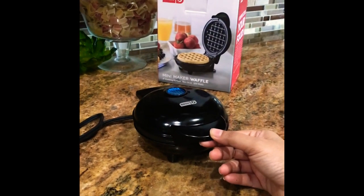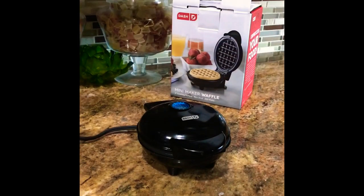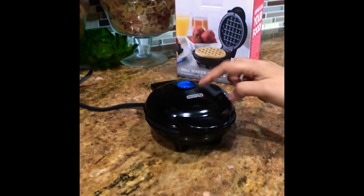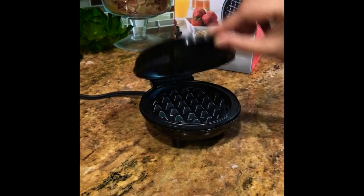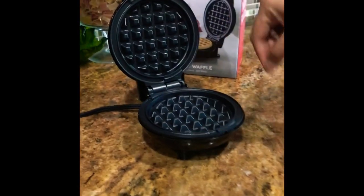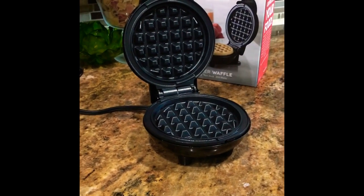It's pretty easy to use — there aren't many instructions. Just plug it in and you'll see a blue indicator light. Wait until that blue indicator turns off and it's good to go. Then open it up and put either cooking spray, olive oil, or butter. I use butter because I love butter.